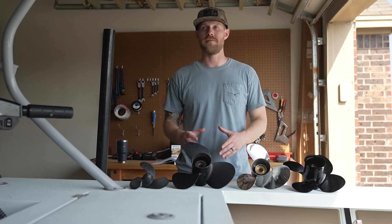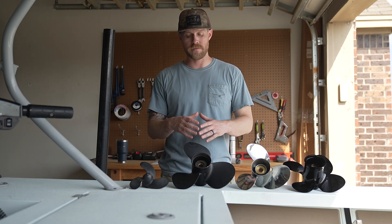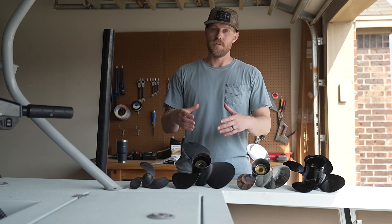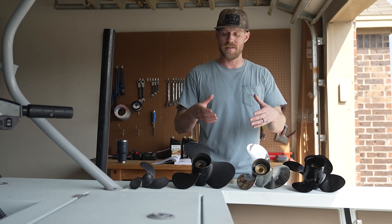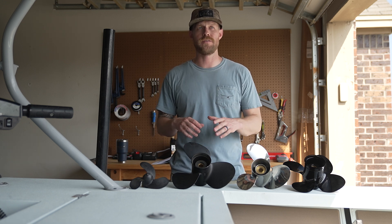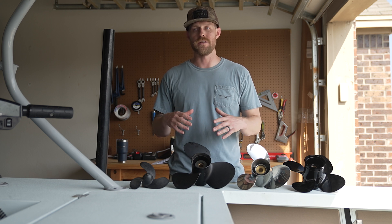Aluminum propellers are going to be lightweight and inexpensive, and they offer impact forgiveness. The impact forgiveness can be a bit of a disadvantage because if you hit something with an aluminum propeller, the propeller is going to take the damage — which is actually an advantage, because if the propeller takes the damage, the lower unit doesn't, and you only have to replace the propeller, which is a lot cheaper than replacing a lower unit. Two other disadvantages with aluminum are flex — so they're not ideal for high performance — and they're going to be more corrosive in salt water.